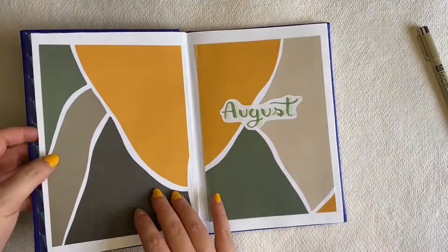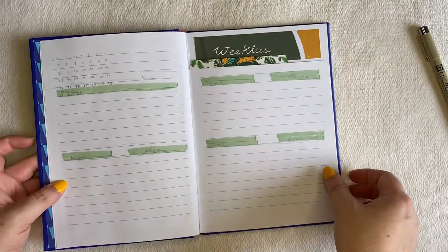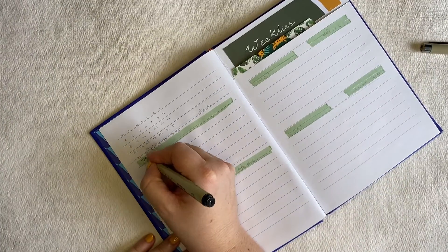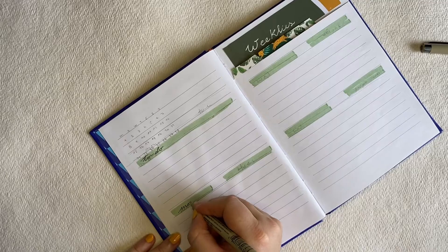Hey guys, my name is Claudia. Thank you for watching my bullet journal video. Today I decided to do something for work.